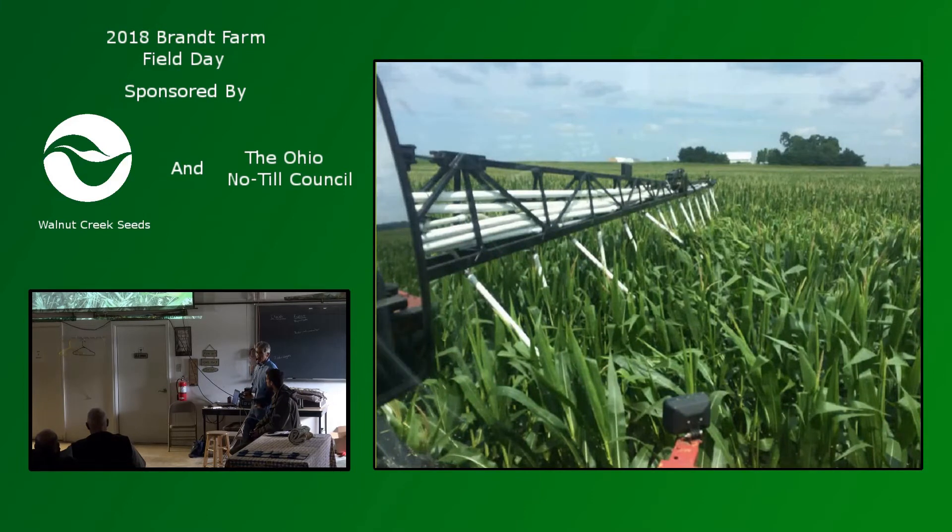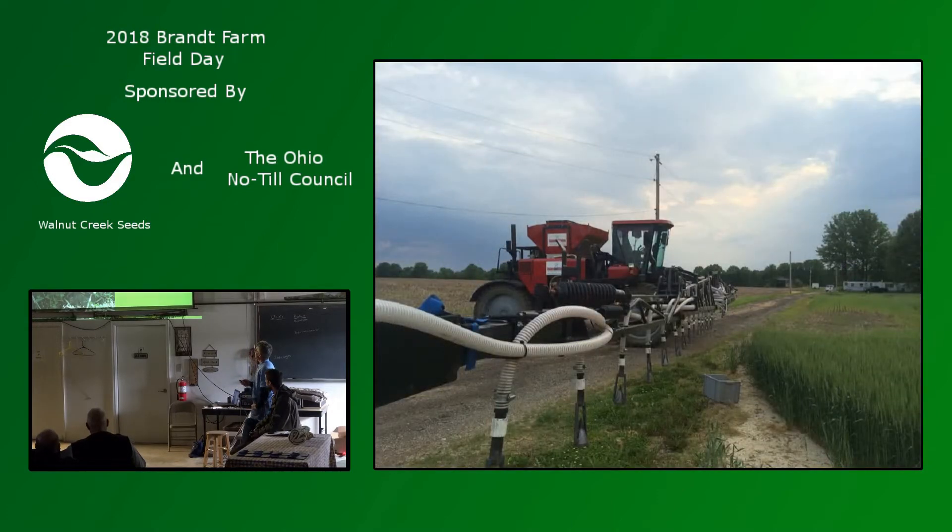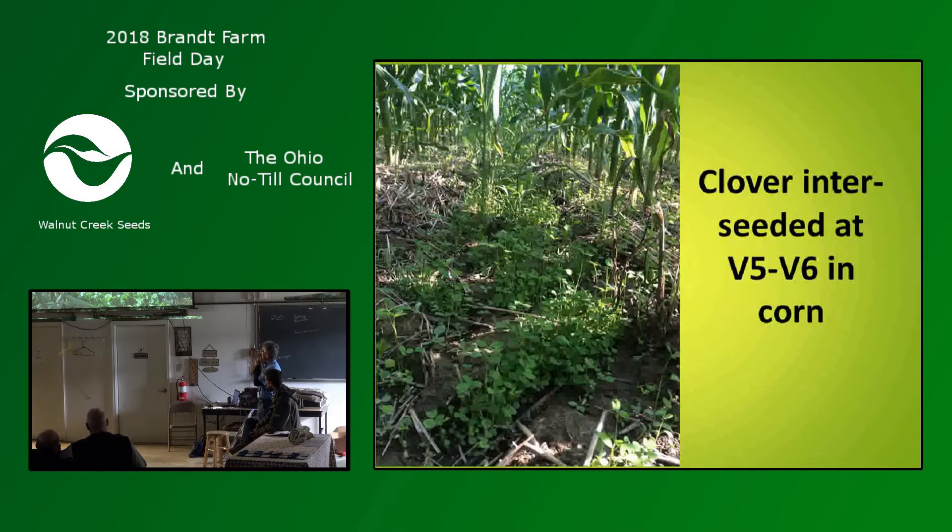Here's what the seed looks like on the ground from that ground rig. This is one we tried to inter-seed — not very successful, but it was worth a shot. Here we talk about the timing of the seeding. A lot of people are spending a lot of time on how early you go and where you get the best results. This is a plot that I put out with a hand spinner, driving through the corn. A seven-species clover mix worked out really well in this scenario.